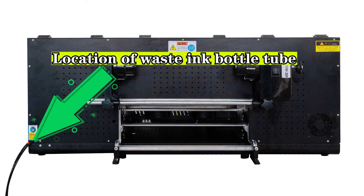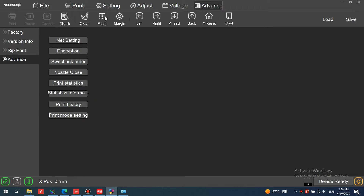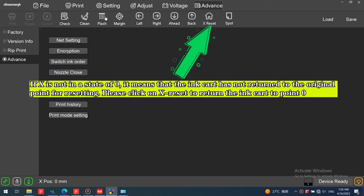Before extracting ink from the waste ink tube, observe these two details: X should be in a state of zero, and the device should display a ready state. This is the correct state for extracting waste ink. If X is not at zero, it means the ink carriage has not returned to the original point — click X reset to return the ink carriage to point zero.